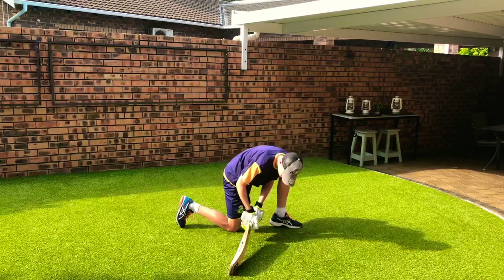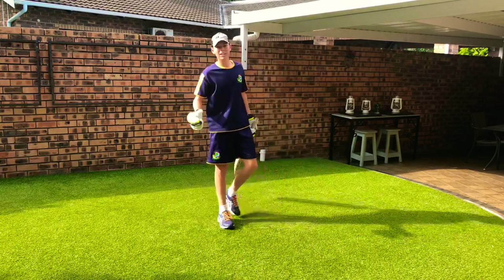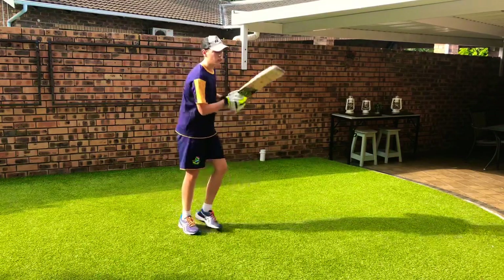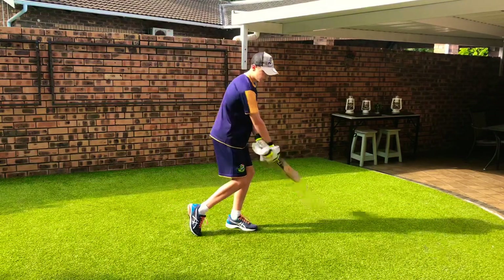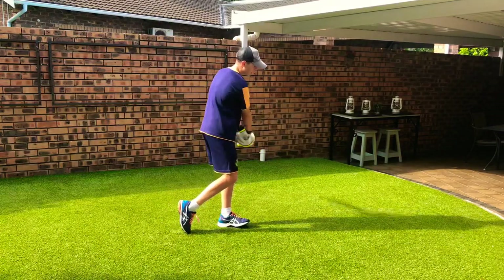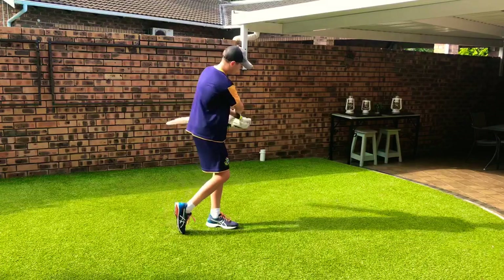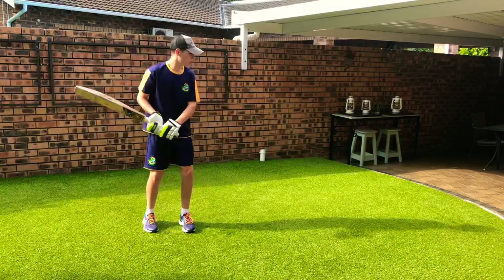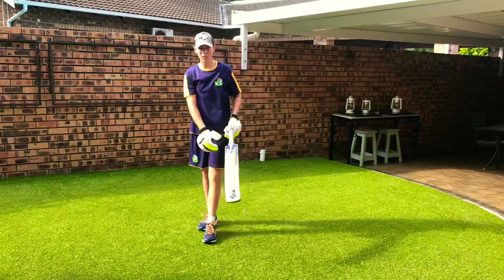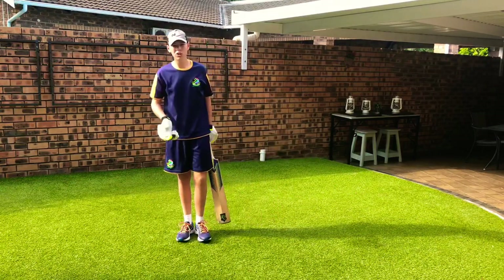You need strong arms and strong shoulders to get it over. Once you set up and your hands are rotated, it's a forceful shot. It's not a shot where you just throw your arms at it with sloppy technique — same with the sweep, you can't have your wrists rotating loosely. You set up properly and go at it hard, make sure you connect. It's a low-risk shot if you do it right.